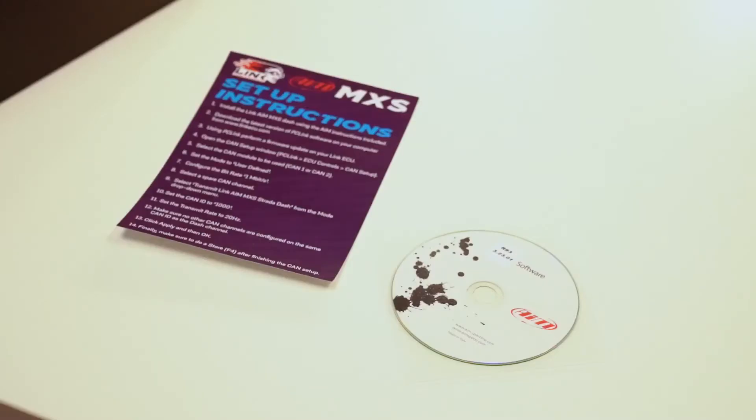The dash uses CAN bus to transmit data from your Link ECU to the display, but is also compatible with other ECUs on the market today. Specific instructions for setting up the dash are provided in the box. Both versions of the Link MXS Strata powered by AIM provide value for money with all the features you can ask for from a dash display at an affordable cost. To order yours, contact your local Link ECU dealer today.